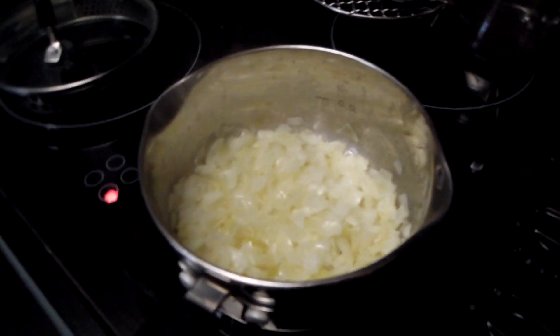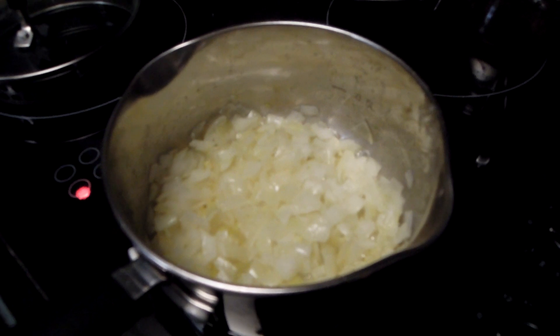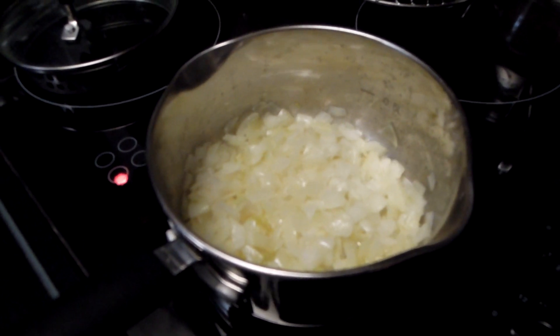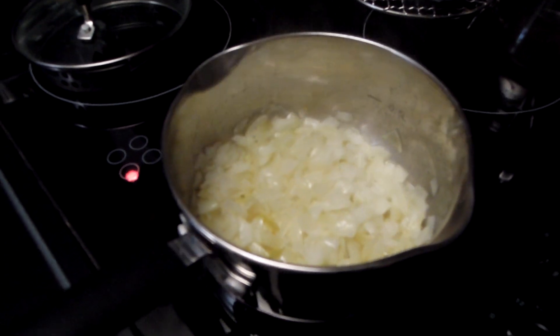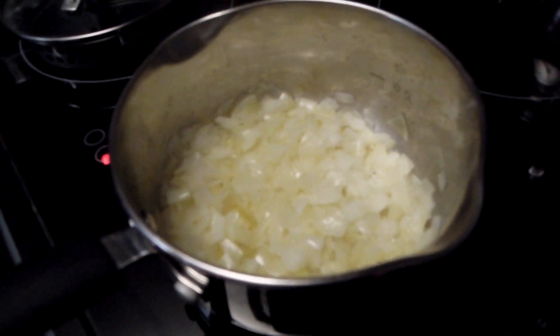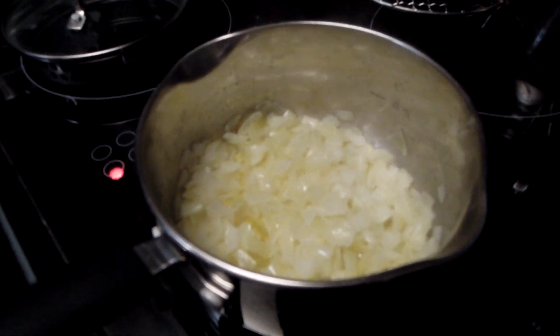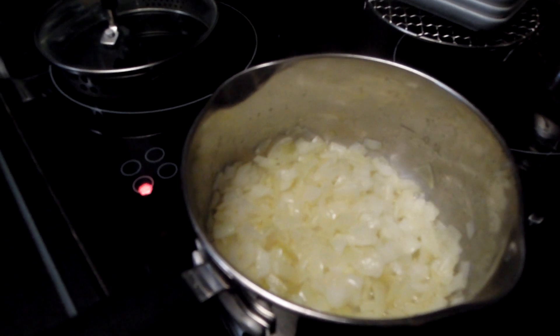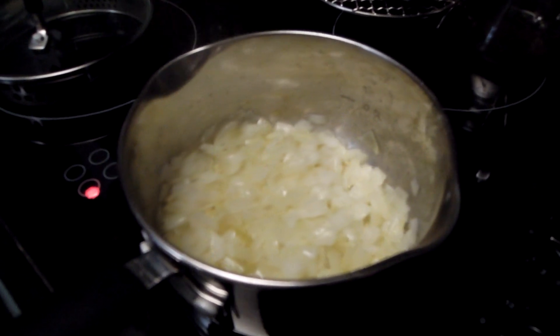Welcome to Real Food! Today I'm going to cook an onion soup. It's a French classic and it can be quite complicated or very simple. I'm going to do a relatively easy version today. It's very flavoursome and very delicious, if you get it right.